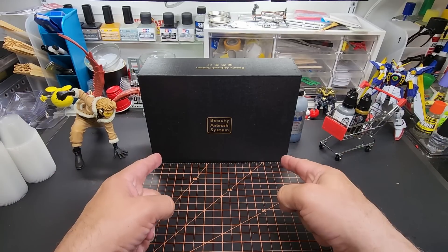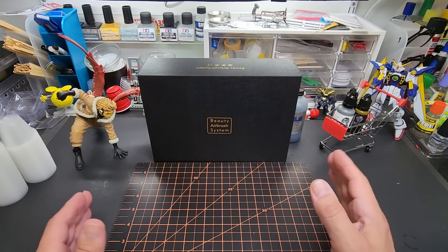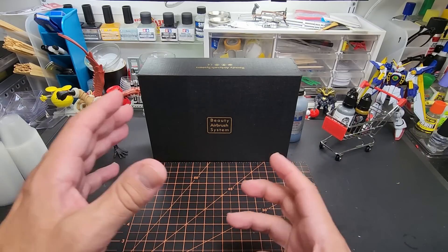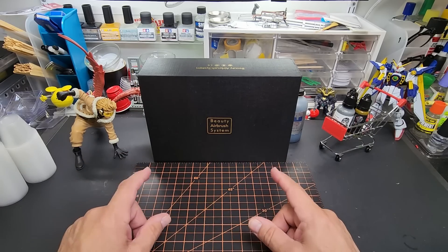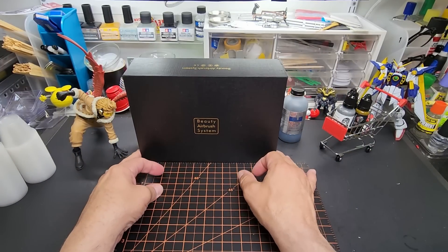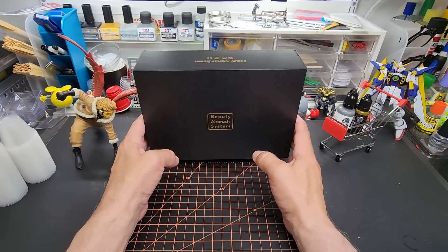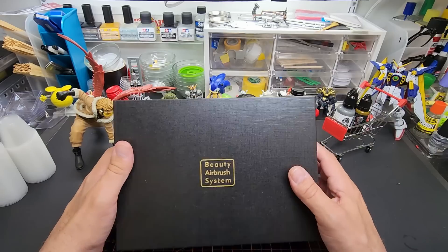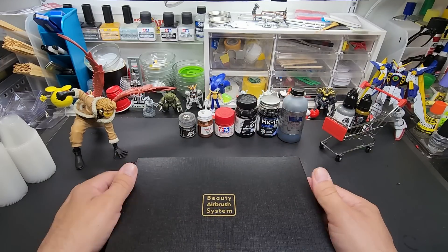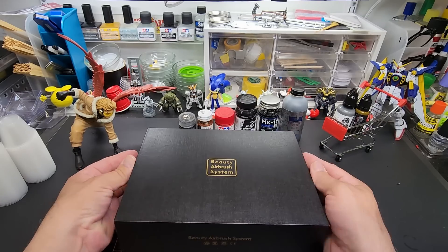Hello friends and welcome back to the bench. Today's going to be a fun video — always fun to try one of these just to see if it works. This is one of those makeup or spray tanning airbrushes, an all-in-one beauty airbrush system. We're going to see how it works and if it's possible to lay down some paint. We'll prime a piece, paint a piece, and see how it goes.